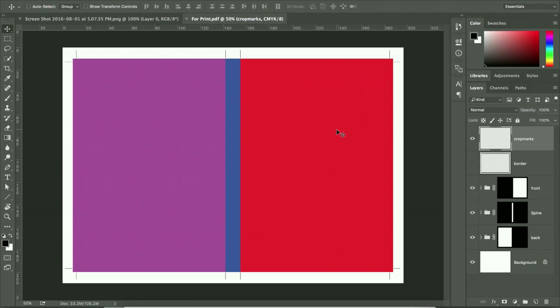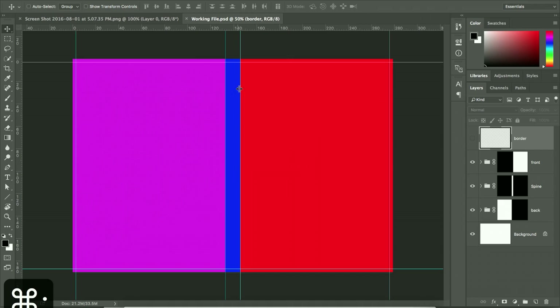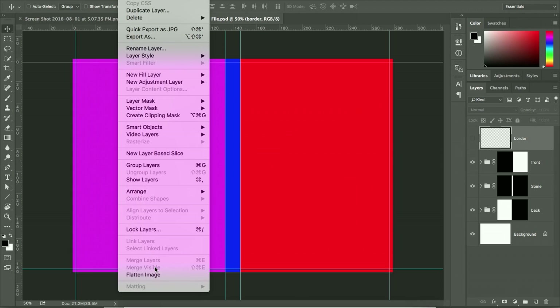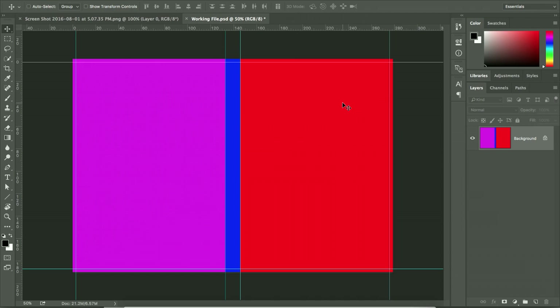You have now prepared both files. For the last requirement — a preview version without crop marks and without bleed — bring back your working Photoshop file. This file still has the bleed. For the preview version, go to Layer and Flatten Image. Note this file is in RGB color mode. Then use the Crop tool to crop to where the actual printed cover area is.